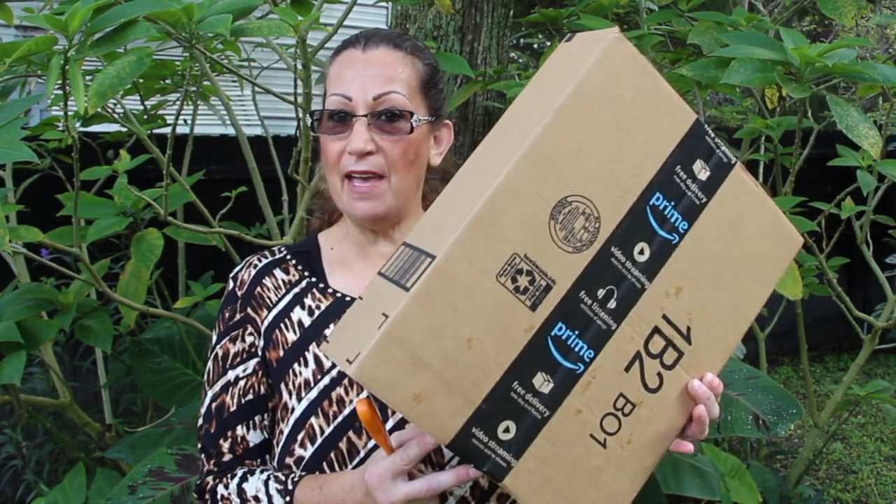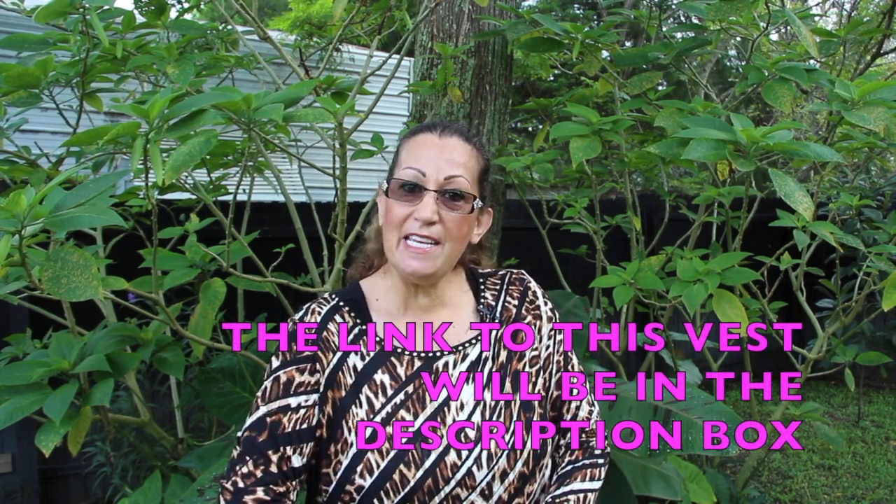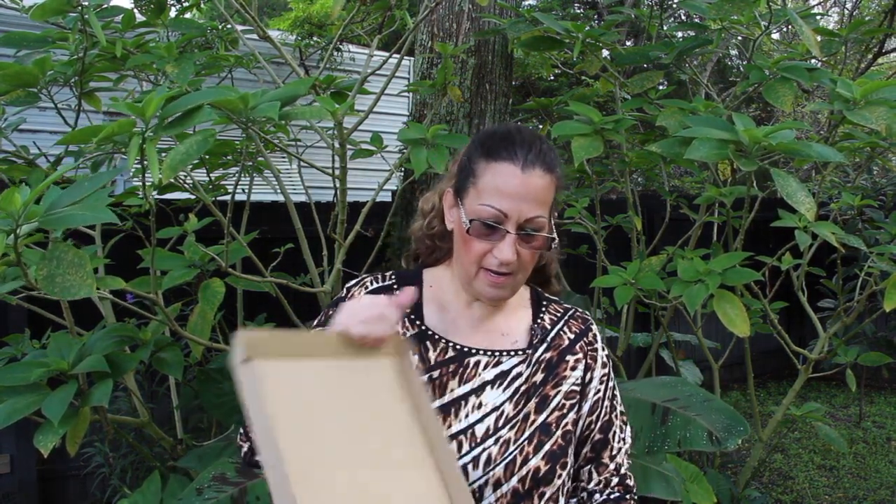So I got my package in the mail. I'll open it up. And it came from Amazon. So you can go to Amazon and look up the brand name eSceme. It came in this package, and this is the vest.